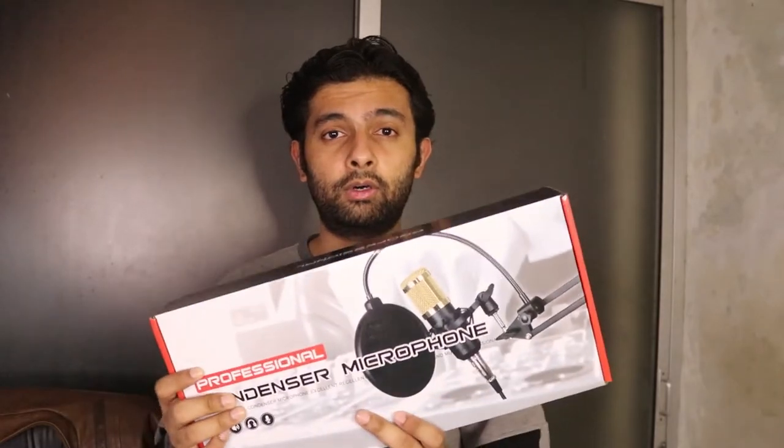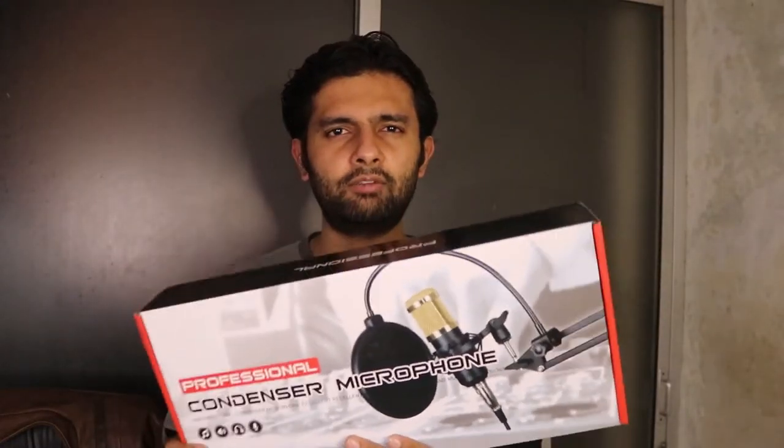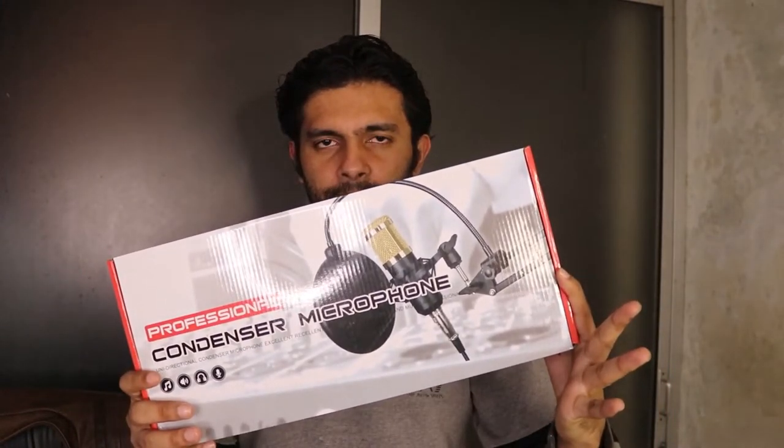I was using Boya's BY-M1 lavalier mic and you can see its video on screen. It went bad so I chose this new one because singing and everything I have to do on our YouTube channel — that's why I purchased it. So let's unbox it.